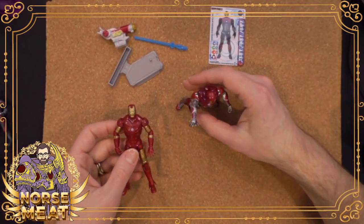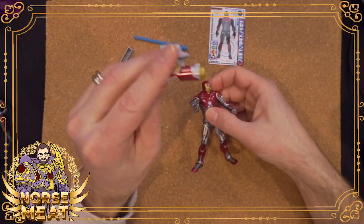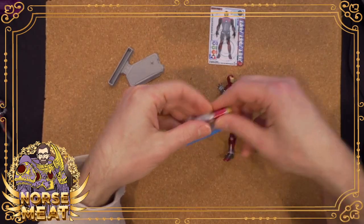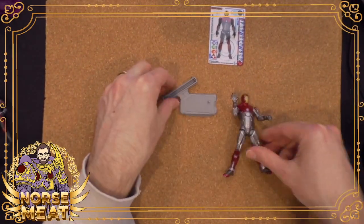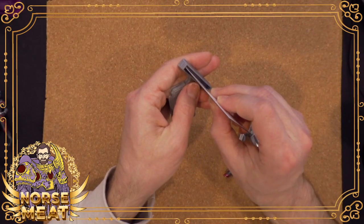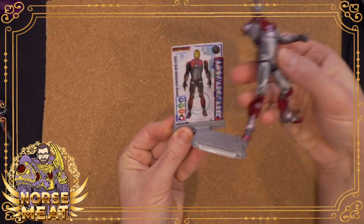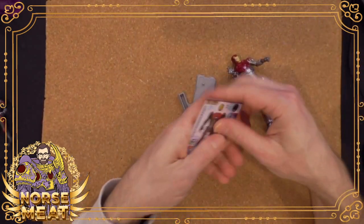So we have Ultimate Armor Iron Man, and he comes with this goofy thing that's just going to go in the accessory box. They did have display bases, which definitely come in handy — what you could do is mount the cards on the base. So if you had them all they could stand there and look pretty with their information behind them. Not bad for extra bits.